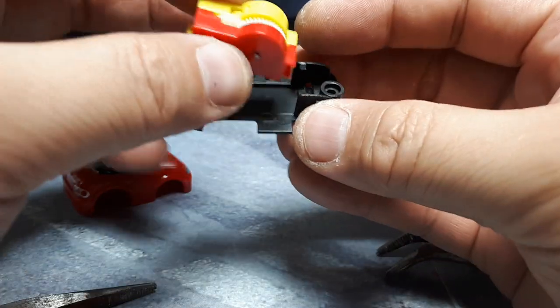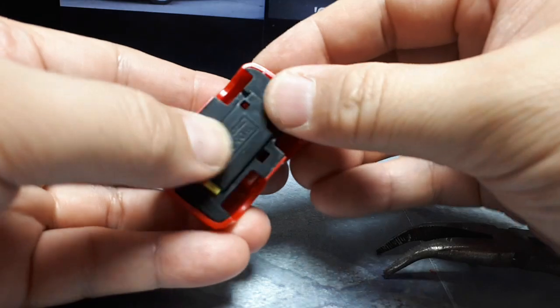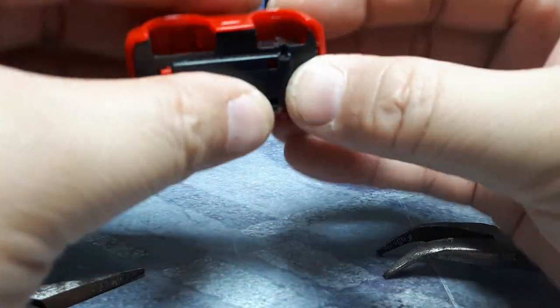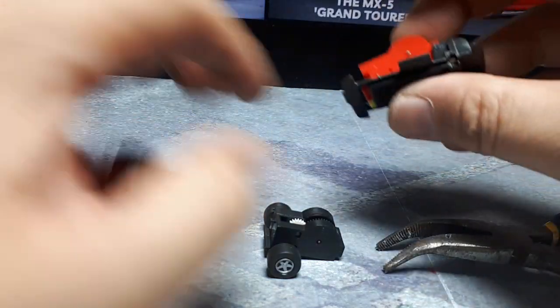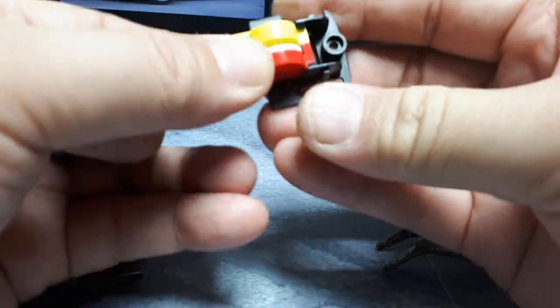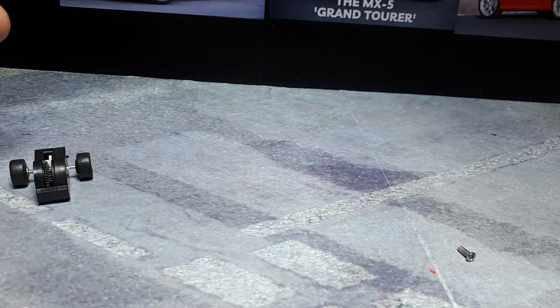So I have a different Cherokee motor here. I'll pop that back in. It's colliding with the top — that's better. Let's get these pliers out of here.